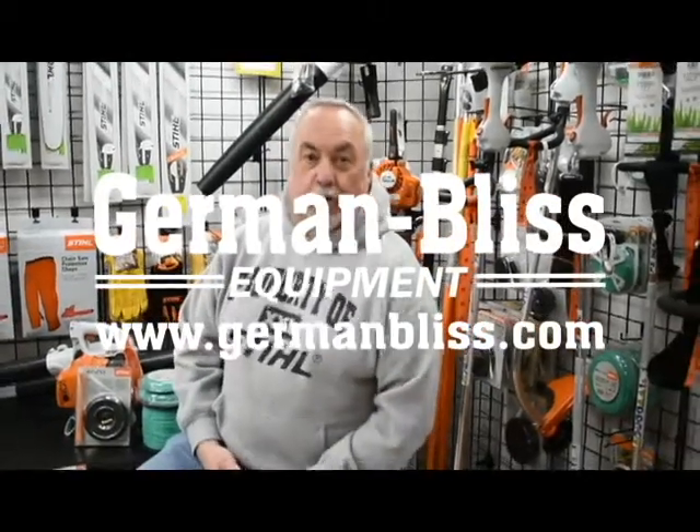Lauren here again for German Bliss Equipment and we're back in Steel Corner. Today we're answering the question: does size really matter? Well, it does when you're talking about trimmer line.